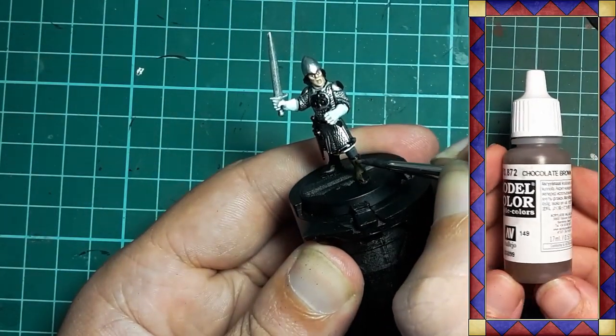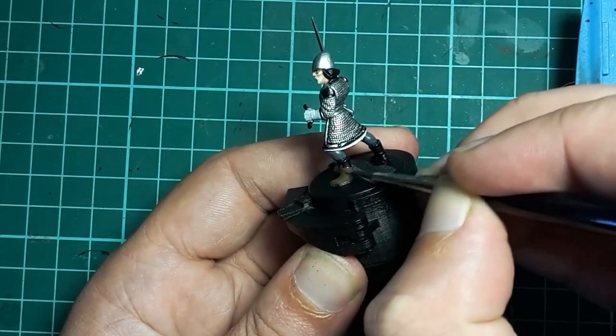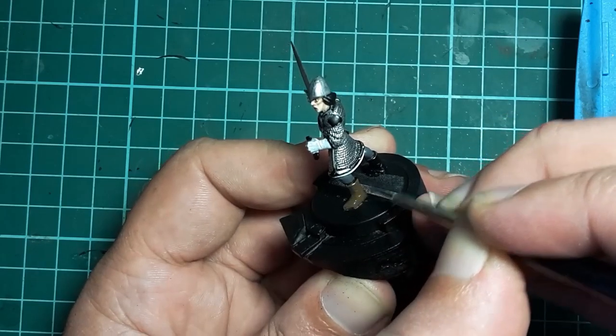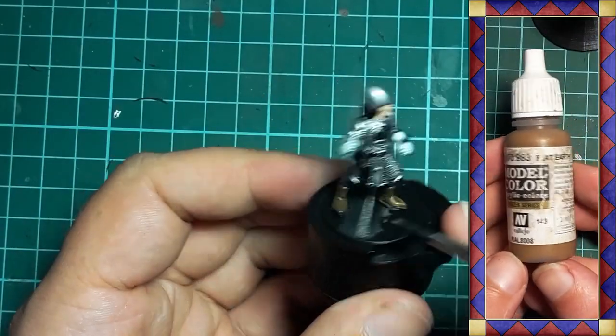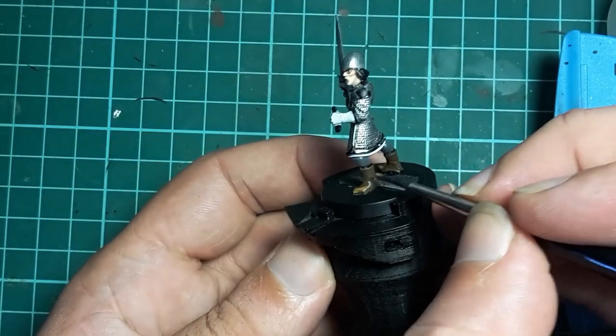Vallejo Chocolate comes out and I paint the model's boots. We don't need a solid coat of this colour as any patchiness is just going to add to the mottled leather effect. And it will be highlighted with Vallejo Flat Earth, roughly applied and focusing on the areas that receive the most wear.